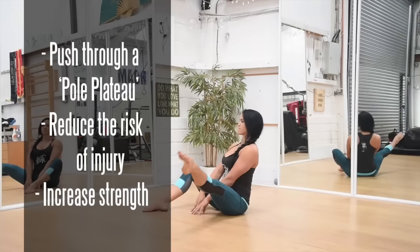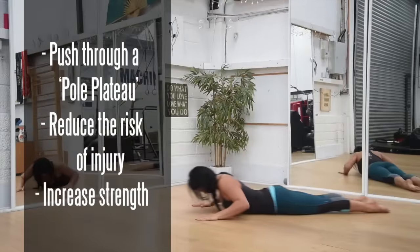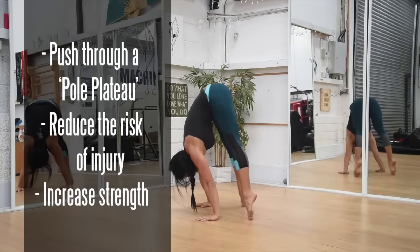This is for anyone wanting to push through a pole plateau, reduce their risk of injury, or simply wanting to get stronger and lay the foundation to master those tricks. The frustration can be what to do when you're not at the pole studio but still want to keep improving towards your goals.